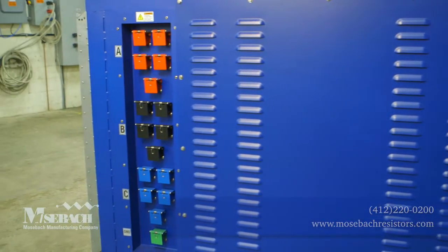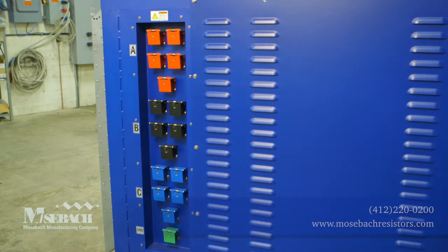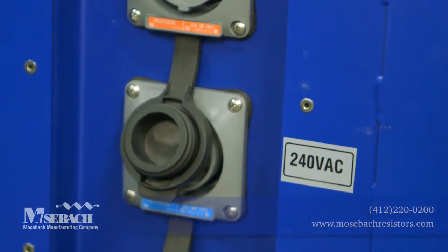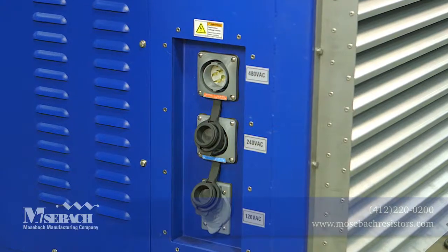Power connections to this unit are easily done with cam lock connection. External power of 480 volts or 240 volts is used for blower and control power if desired.